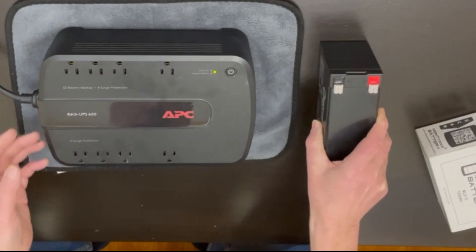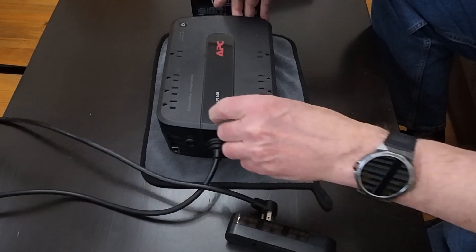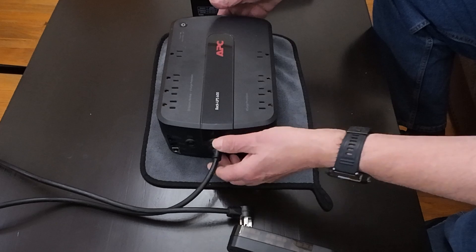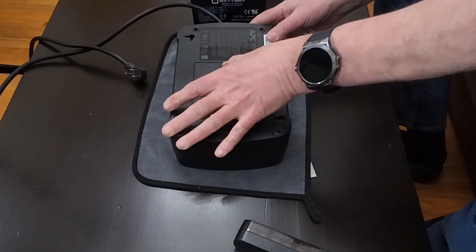So what I'm going to do now is disconnect this. Probably should have turned it off first. Let's turn that off and show you where the battery is. It's very simple — just pull this thing here.